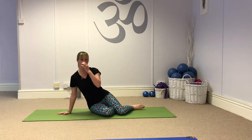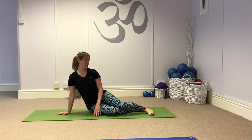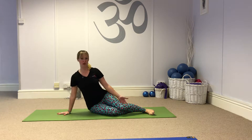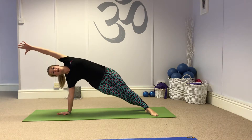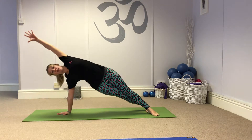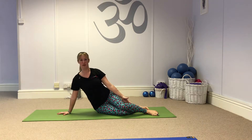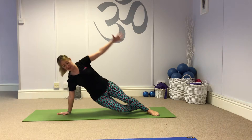Then come to your mermaid or your side lift. You can either step the feet or cross them. Hand in line with shoulder and we lift up, lift the hip over into your side plank and lower back down. So breathe out, lift up and breathe in, lower. Hip up nice and high and lower.